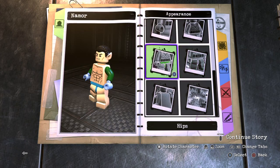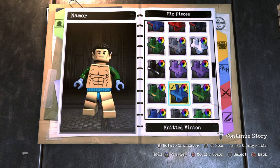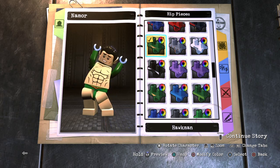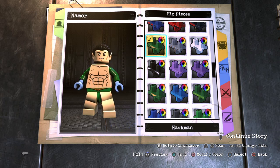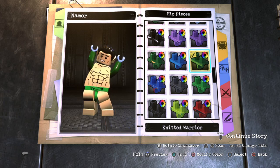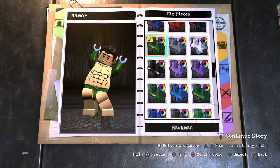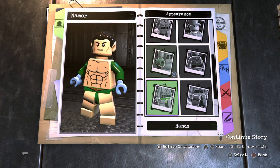Now for the hips, I'm going to be making Namor in his Speedos — not the one where he's wearing his armor. His first appearance was him in his Speedos. I went with Hawkman's hip piece because he does have some gold on top of his underwear, which I think looks really cool — much better than a blank green piece.